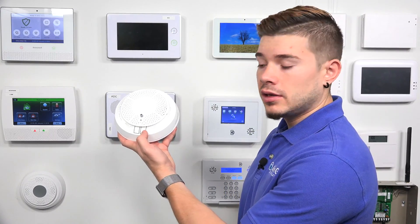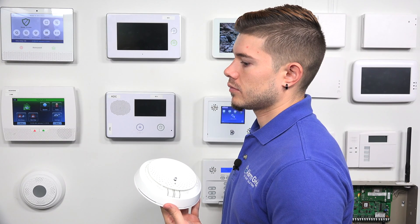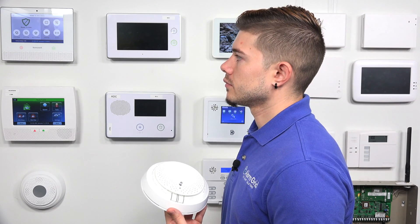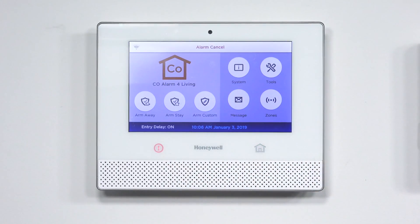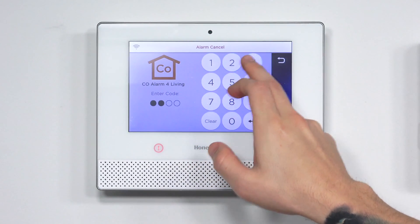Same thing with the CO test — press and release. The CO sensor is good, remaining sensor life and battery life are both at least 12 months. The alarm sounds in five seconds, sends the signal, and you disarm the system twice. There are two ways to get to the keypad to disarm: there's a disarm button on the screen, or press the home button twice while the system is in alarm mode to bring up the keypad and punch in your code.